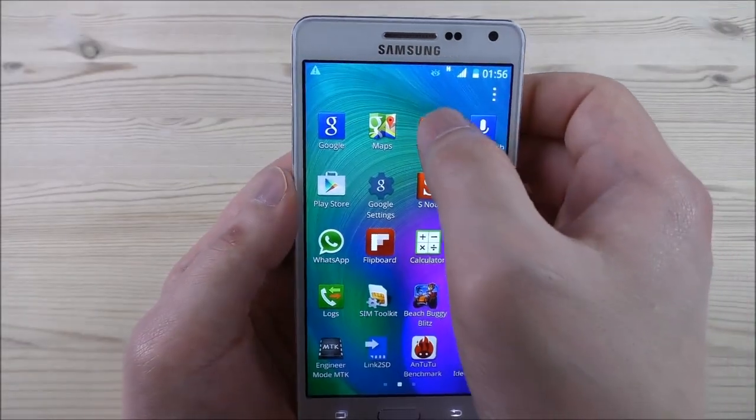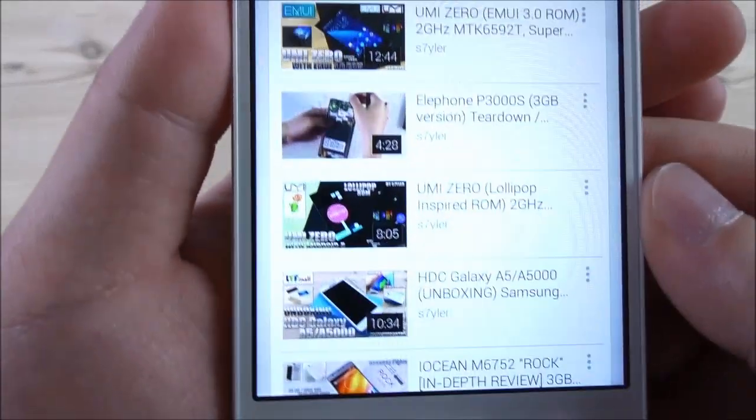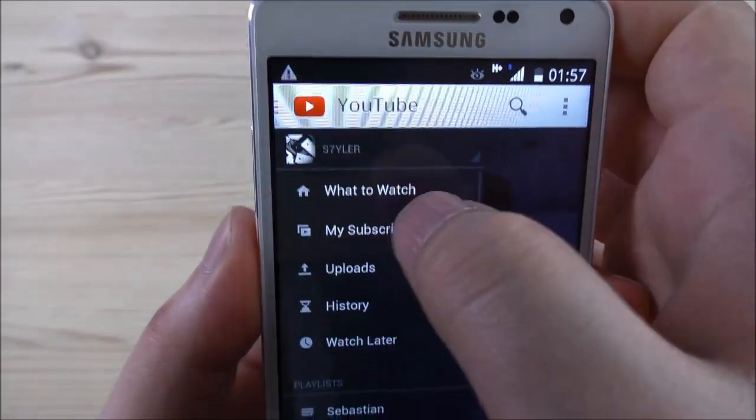Let me show you the YouTube app — it's also working here. This is my playlist with phone reviews.